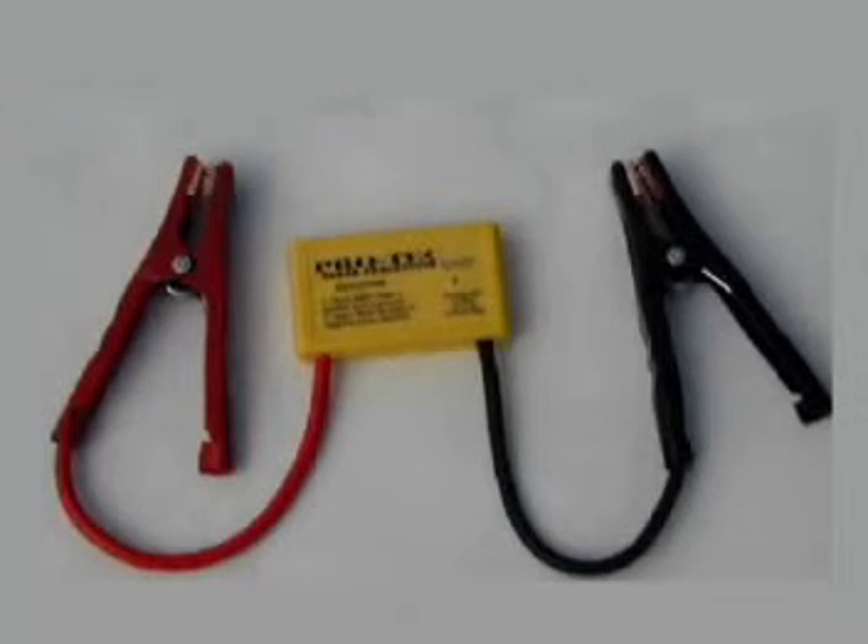By not having to disconnect the battery, you'll not lose any computer settings or have to spend time searching for the radio codes with the VIN number from the dealership.